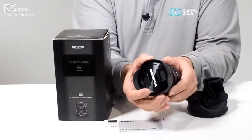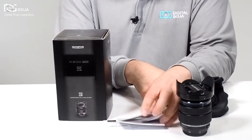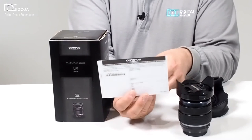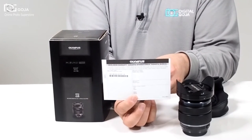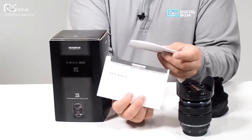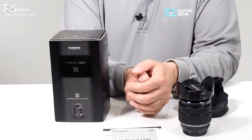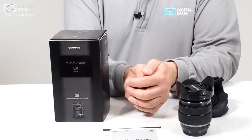So all in all it's a very well constructed lens. This is from the Olympus Corporation, so it has a worldwide one-year warranty. Even if it is purchased in the US, if you travel you will have a warranty in different countries — you'd have to check the website for specifics. It also has a USA manufacturer's warranty eligible in the continental US when purchased from an authorized Olympus dealer like DigitalGoja.com.